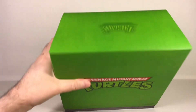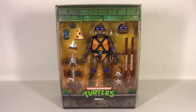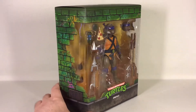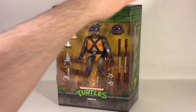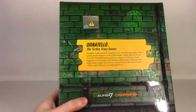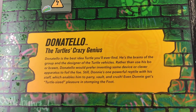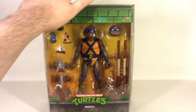It still has the turtle slogan on the back, the ultimate slogan on the top, and all that stuff. We're just gonna go ahead and take off the slip cover and go straight to the window display — yet again a beautiful display window for the figure. The box is done in the exact same style as the two previous figures I've reviewed, so nothing new there besides the bio on the back, which you can pause and read on your own time.